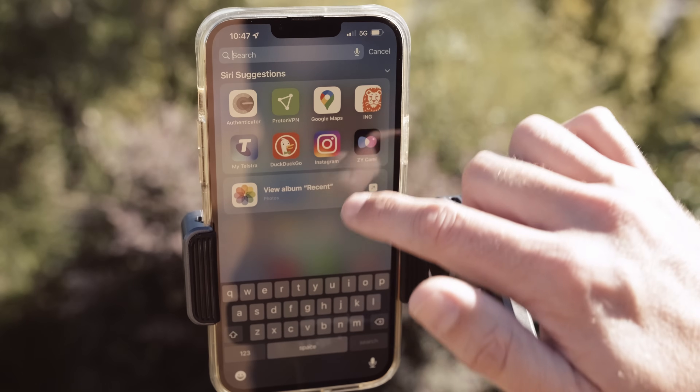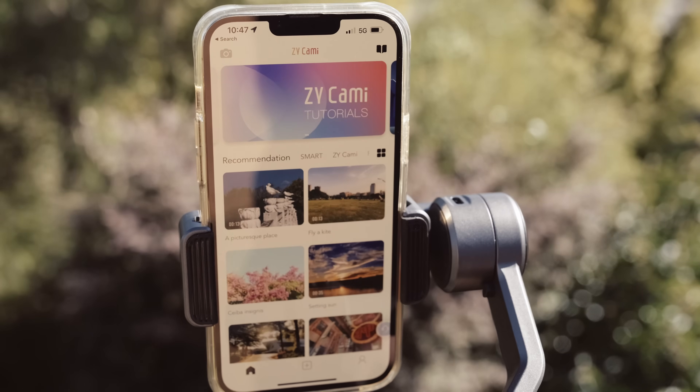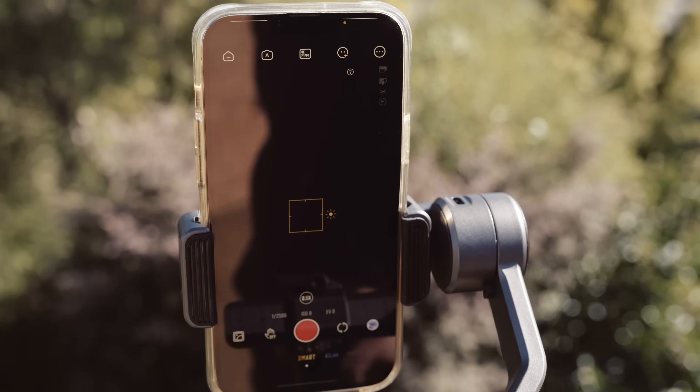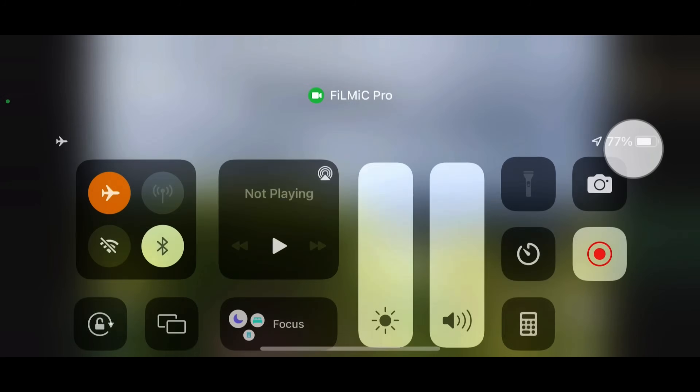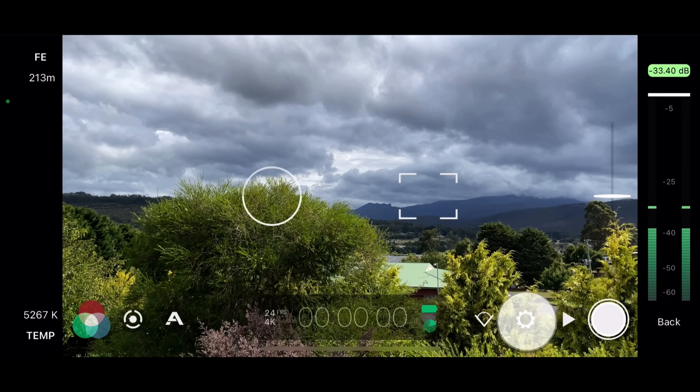To pair Filmic Pro with your Smooth 5, first activate the gimbal using the ZY Cami app. If this is the first time you're using this gimbal, turn on Bluetooth on your smartphone and power up your gimbal, then launch Filmic Pro and open Settings.